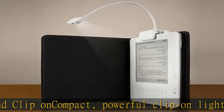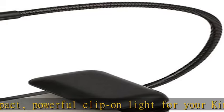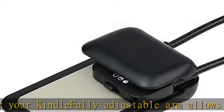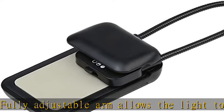Ultra-wide clip provides a strong, secure grip. Compact, powerful clip-on light for your Kindle. Check the description to get this product today at the best price.